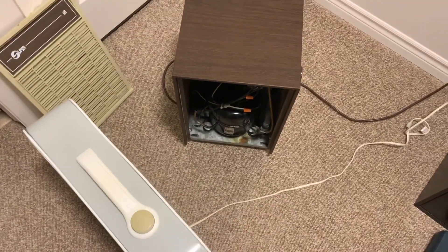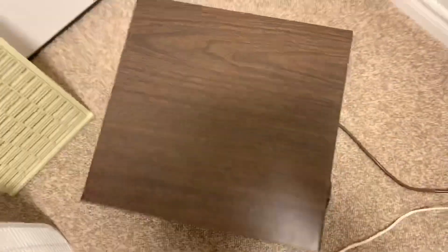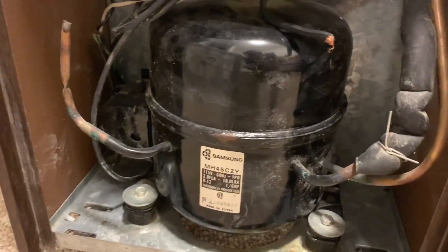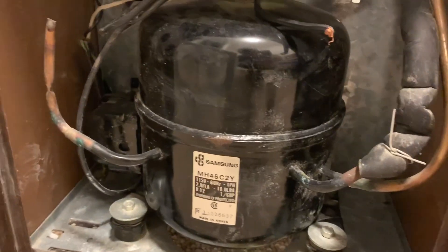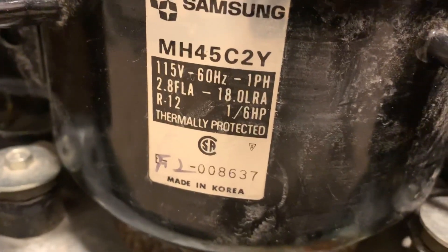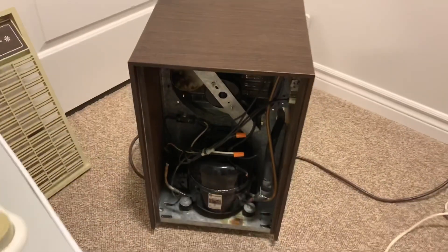I'm going to have the box fan sitting in front of the dehumidifier, drawing air through the refrigeration system — through the back and out the front, just how it should be. We're going to fire up the compressor. This is a Samsung compressor charged with R12. That's possibly a date code of 1986, made in Korea. Everything seems to be in good shape. I've disconnected the internal fan so it's not receiving any power.